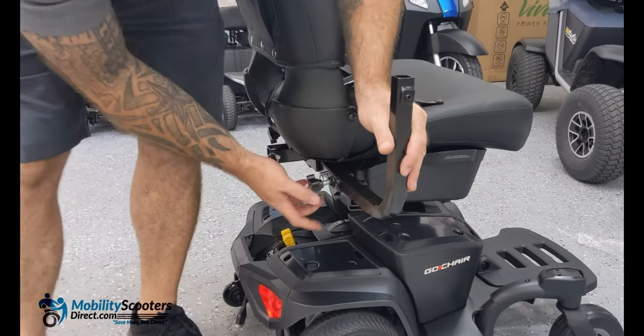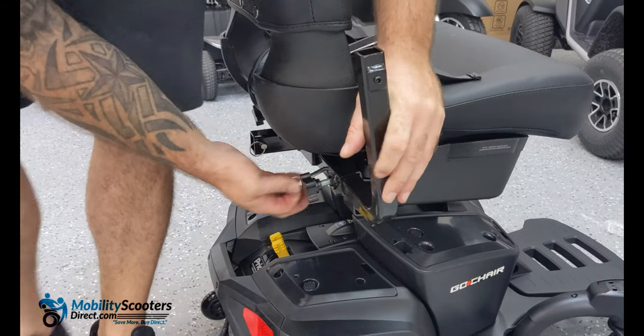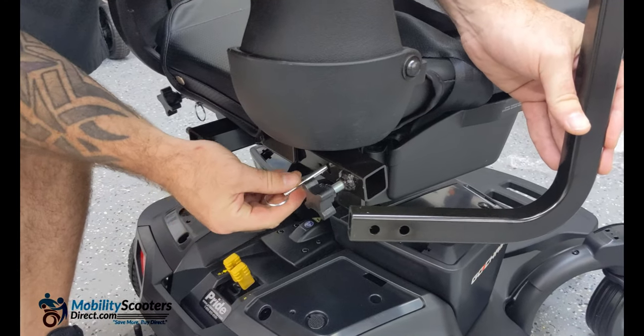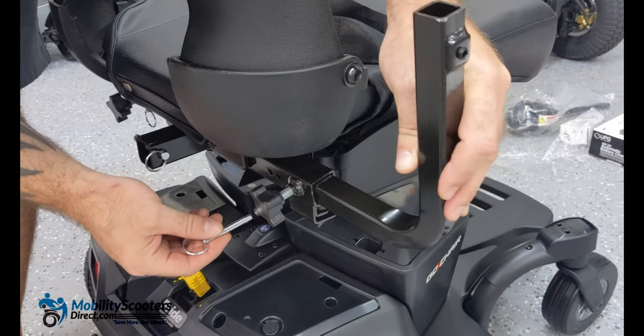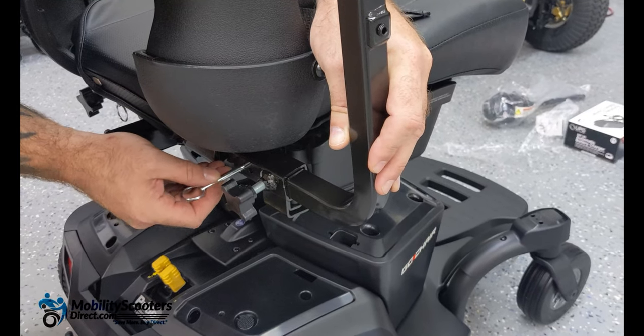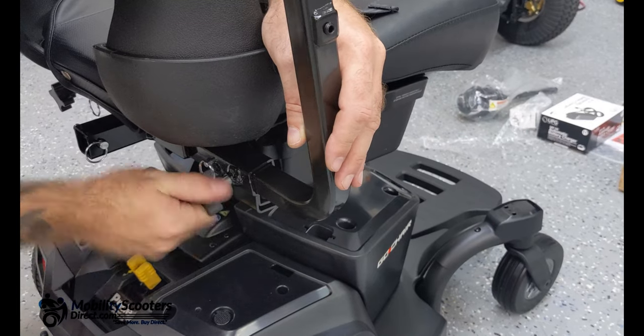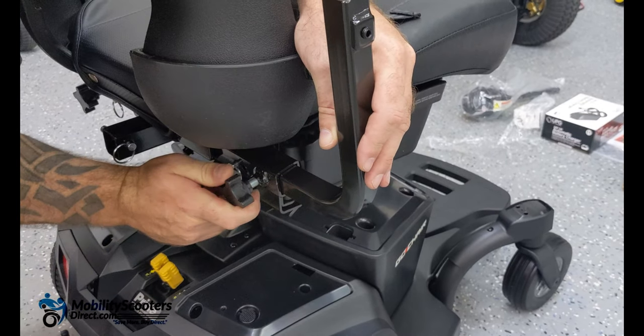There are two set-point holes for the securement pin for each armrest. This allows you to control the width between each armrest. If you want a wider distance between the armrests you can choose the position that opens up wider, or if you want to bring the armrests in you can bring them in a bit.